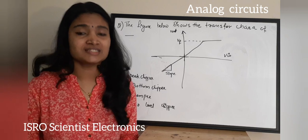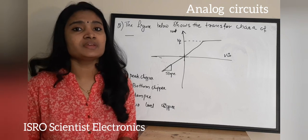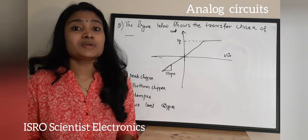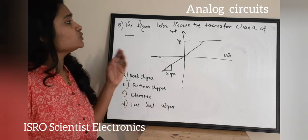Hello, welcome to Easy Electronics. This is a video on ISRO Scientists Electronics preparation. We are seeing questions from previous years which have been asked in the ISRO Scientists exam, and today we are going to see questions from analog circuits.